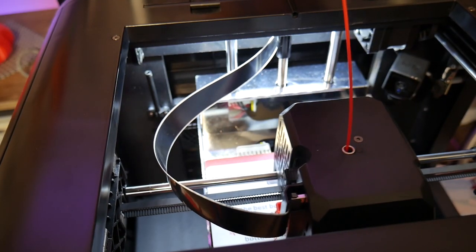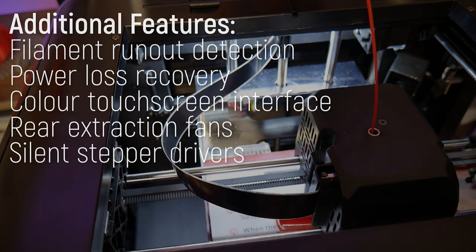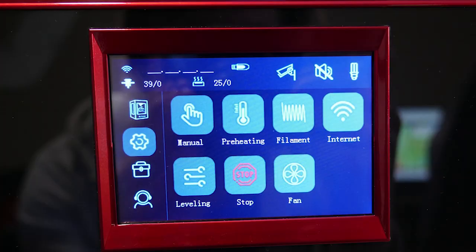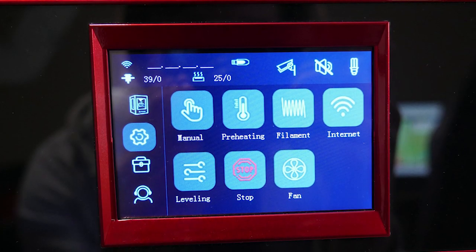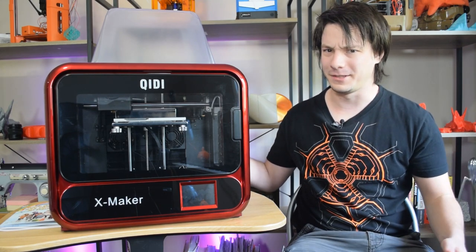This thing has so many strange quirks. Can't say I love that ribbon cable path though, running the gauntlet between so many moving parts. Other features include a direct drive extruder, filament runout detection, power loss recovery, a nice clear touch screen display, and rear extraction fans — though their effect on fume reduction is questionable at best.